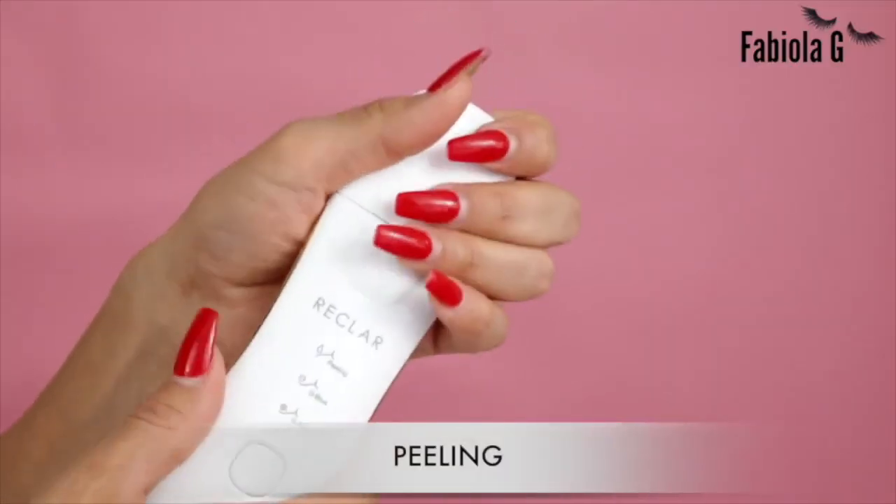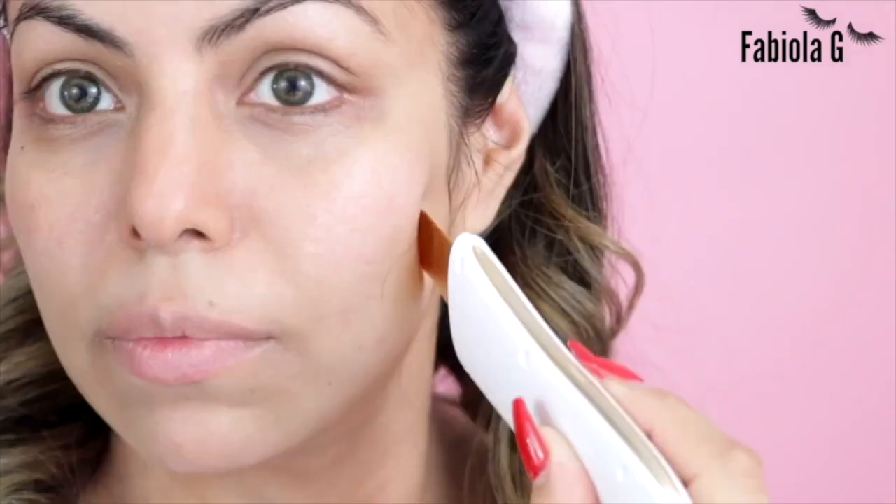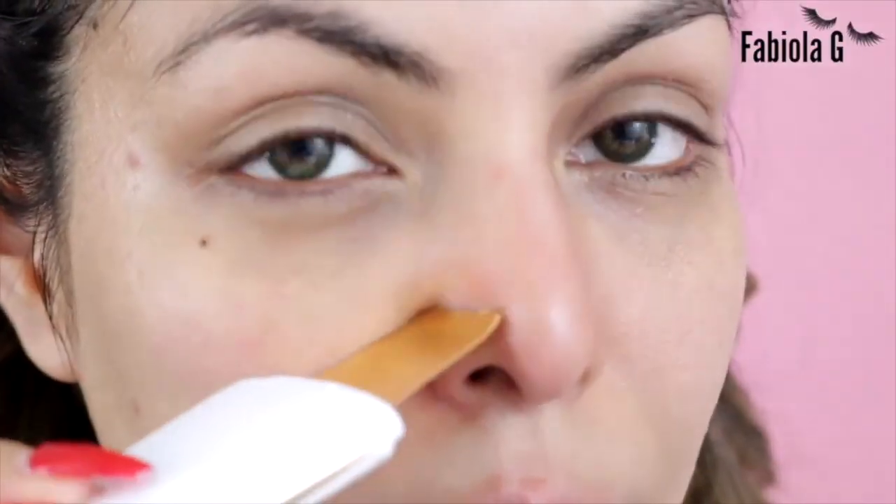To use it for peeling, press the button and select the peeling mode. Make sure your skin is slightly wet — I personally like to do this right after the shower. Position the blade so it's lightly touching your skin, almost as if you're skimming off the moisture.